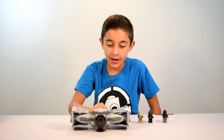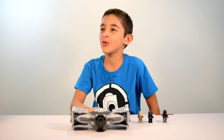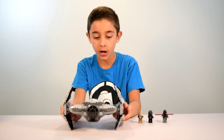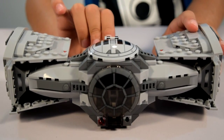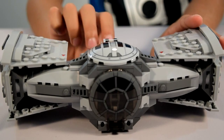So those were the minifigures. And now we have what you've all been waiting for — drum roll — the TIE Advanced Prototype! So we're just going to start off with the basics and the details. It has some spring-launch fire missiles.